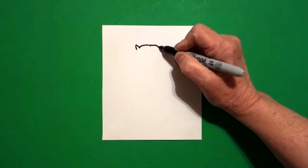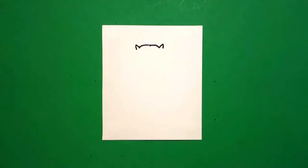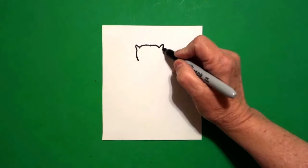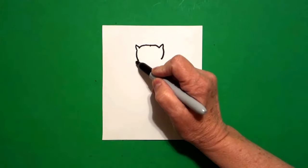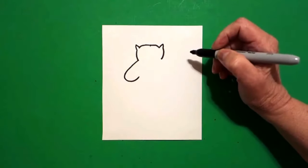Come over to the right, straight diagonal line up, straight diagonal line down. Come back to the left and draw a little curve line down on the left. Come to the right, little curve line down on the right. Come back to the left. We're going to draw a straight line, curve line, leave it floating.